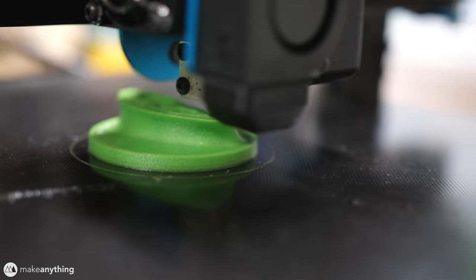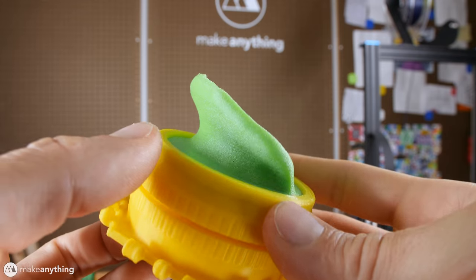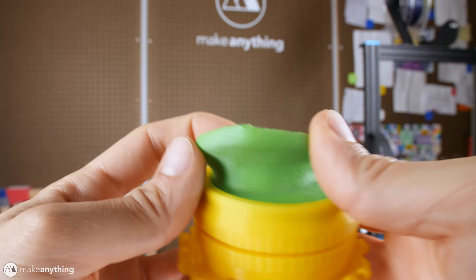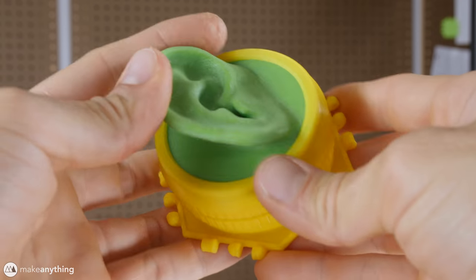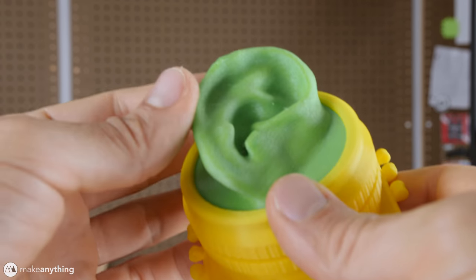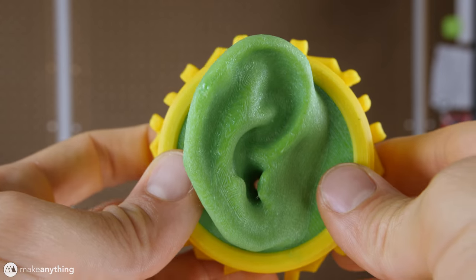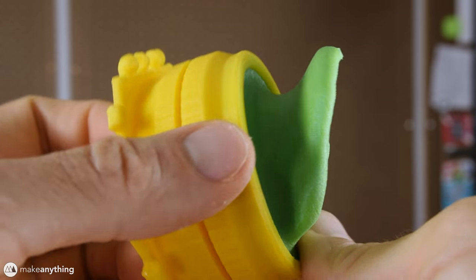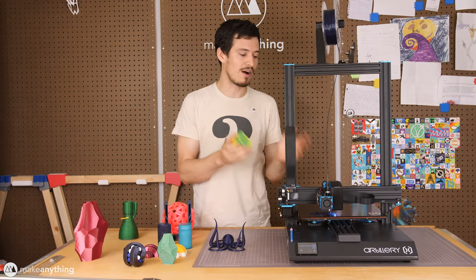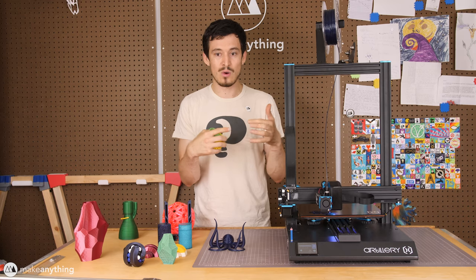The one print I'm most impressed with is this right here — a model of my ear printed using NinjaFlex TPU filament, one of the more flexible filaments you can buy, which makes it quite difficult to print with. But on the Sidewinder I managed to get a beautiful print at a very low 0.08 millimeter layer height — you can barely see the layer lines. Even the rather steep overhang on the back of the ear came out clean. This is quite clearly the cleanest NinjaFlex print I've ever managed to get off any printer.